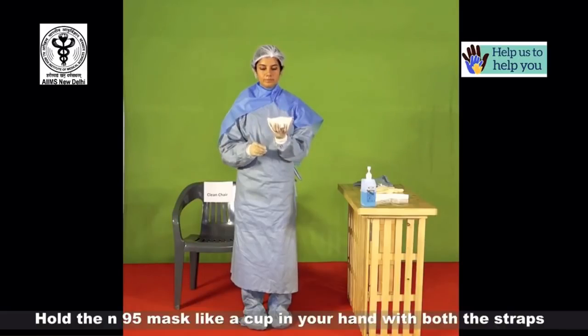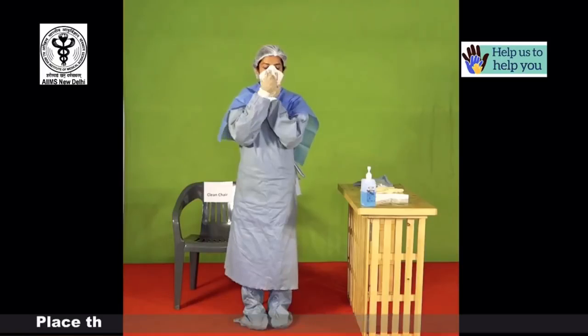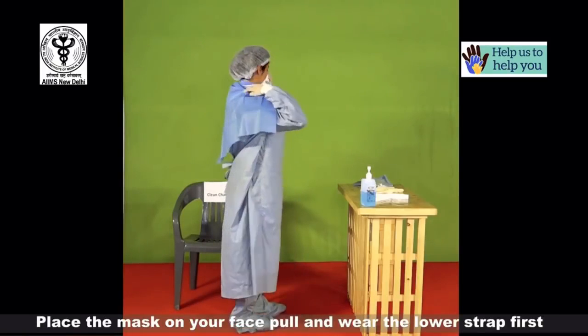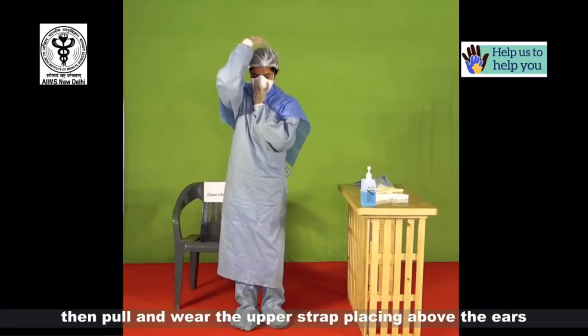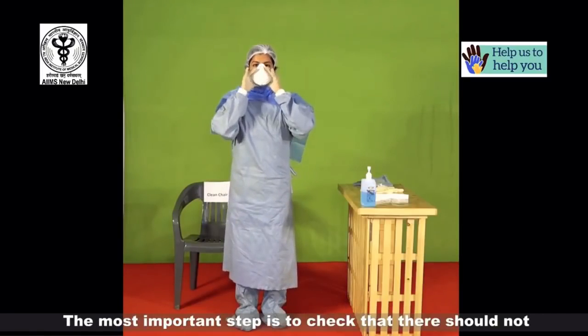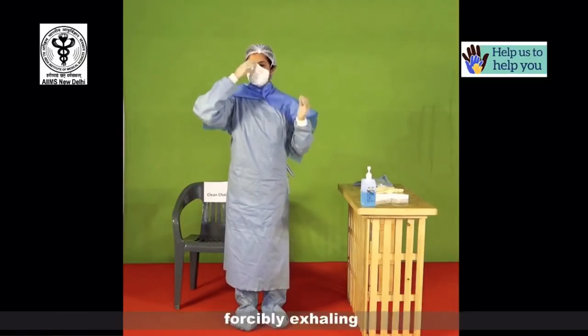Hold the N95 mask like a cup in your hand with both the straps hanging out in the front. Place the mask on your face; pull and wear the lower strap first, placing it below your ears, then pull and wear the upper strap placing it above the ears. The most important step is to check that there should not be more than minimal air leakage around the mask when forcibly exhaling.